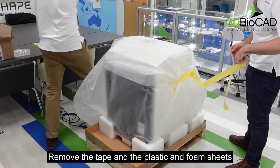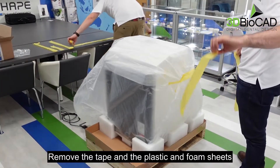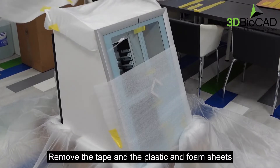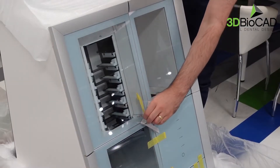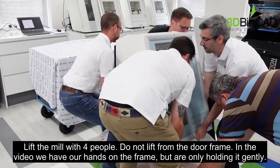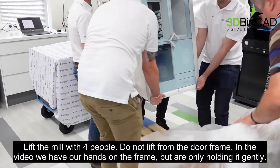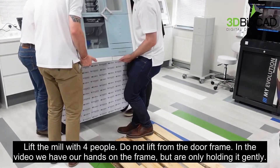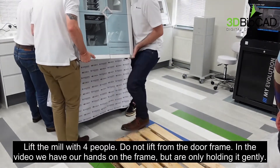Remove the tape and the plastic and foam sheets. Lift the mill with four people. Do not lift from the door frame — in the video, hands are on the door frame but only holding it gently.